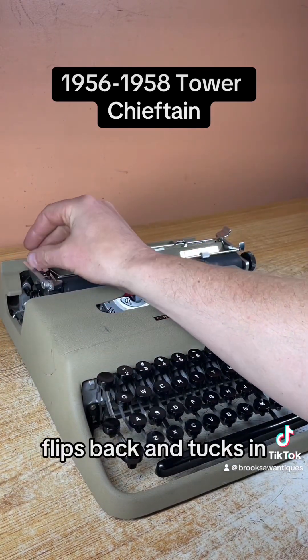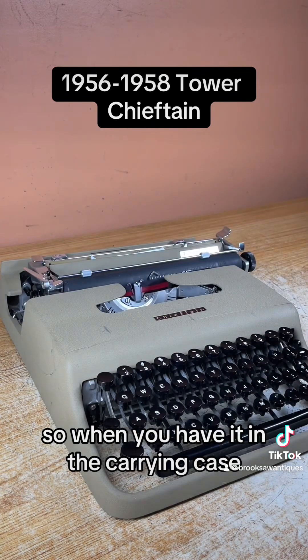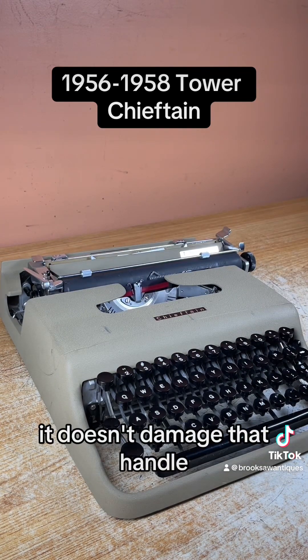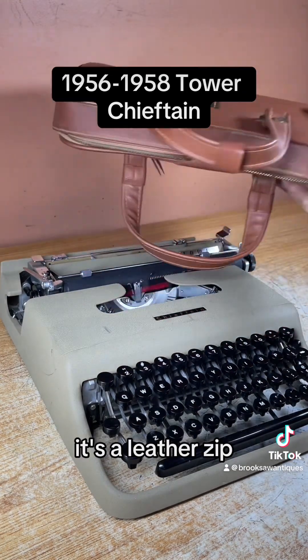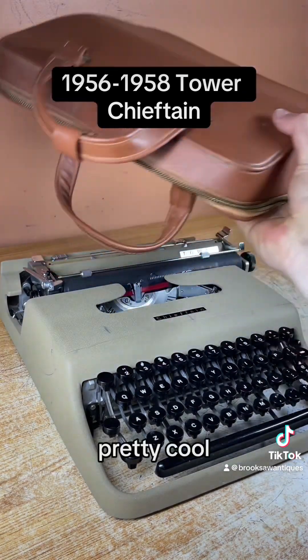This handle, by the way, flips back and tucks in so when you have it in the carrying case it doesn't damage the handle. And here is your carrying case — it's a leather zip case. Pretty cool.